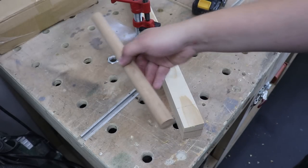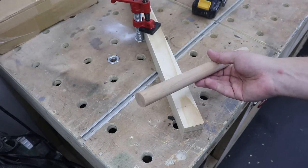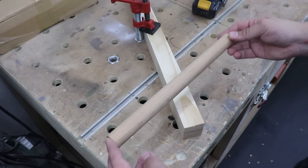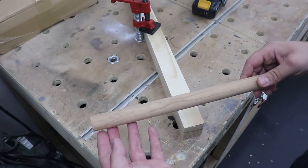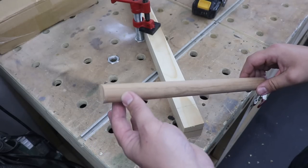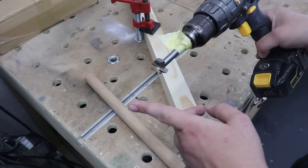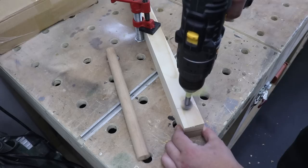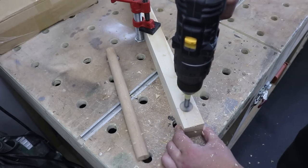I've marked each end of this board where I'm going to pre-drill a hole to accommodate the dowel. I actually made this dowel myself on a router table — if you want to find out how to make your own custom dowels, I've got a link to my video so you can check it out. This particular dowel is 25 millimeters in diameter, so I'm going to be using a 25 millimeter forstner bit to create a hole for the dowel to go inside.